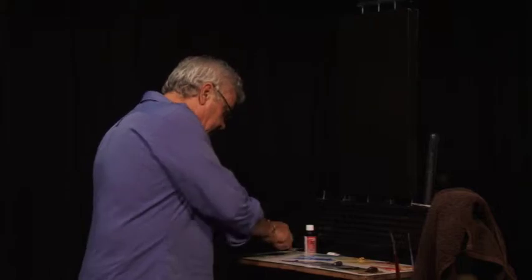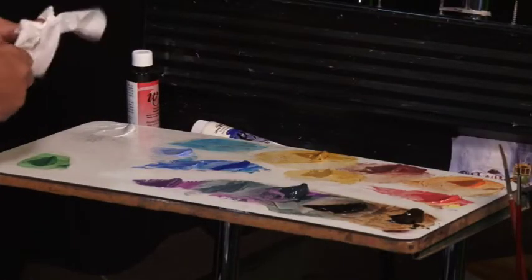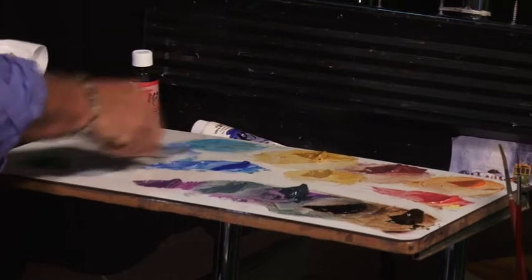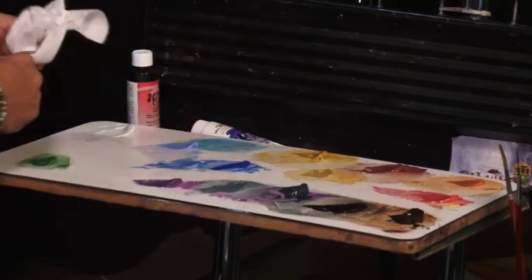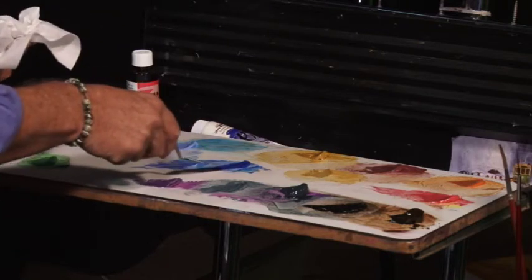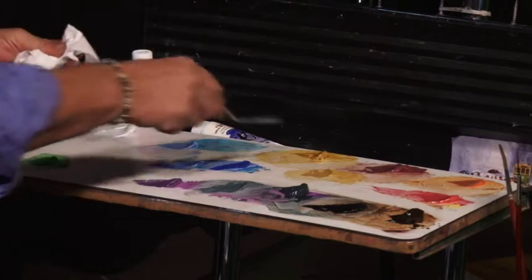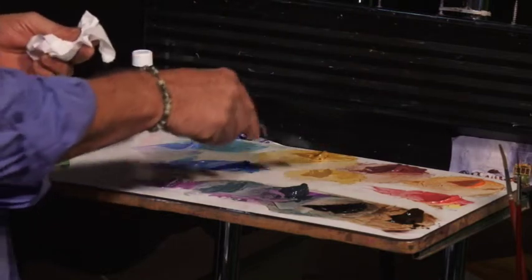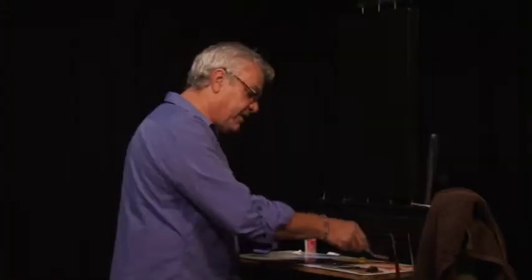So we're going to turn this into a painting. We better have some colours here. We've got some Titanium White of course. We're going to go around our palette and have a look at the colours. We've got some Ultramarine, which we've actually mixed with a bit of white - that's Ultramarine out of the tube and there's some white with it as well. We've also got some Yellow Ochre we've tinted.